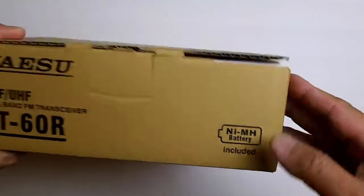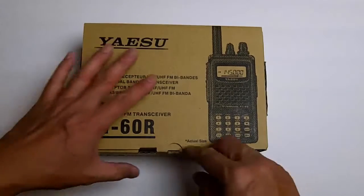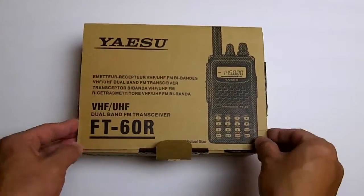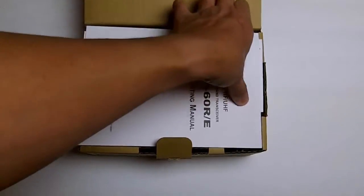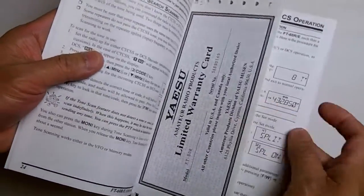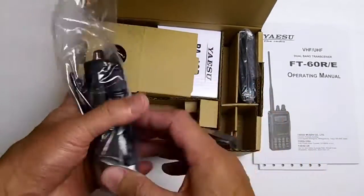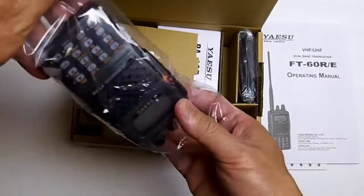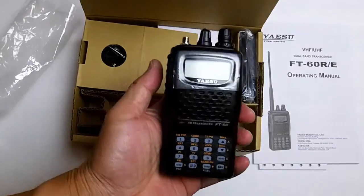I did open it up earlier but I'm doing a re-unboxing. Here's the manual, the warranty card, and the radio itself.